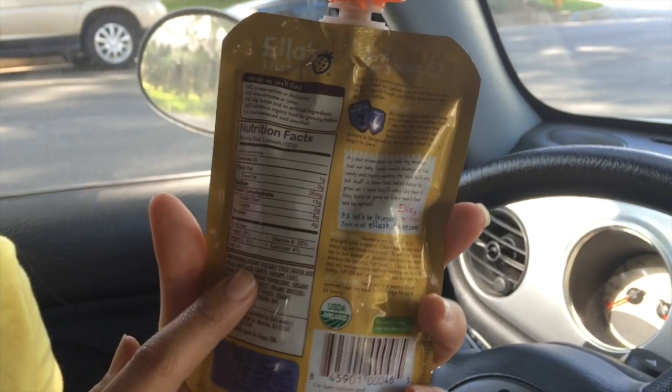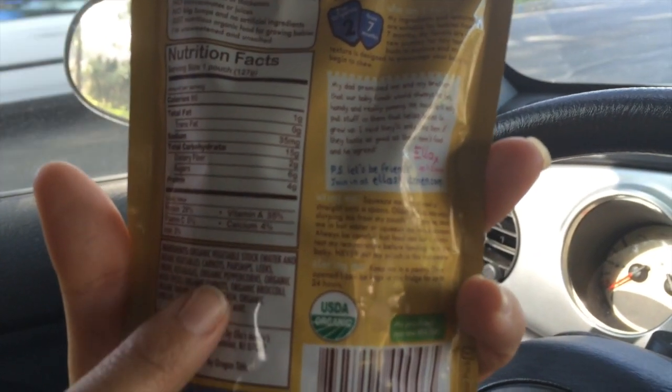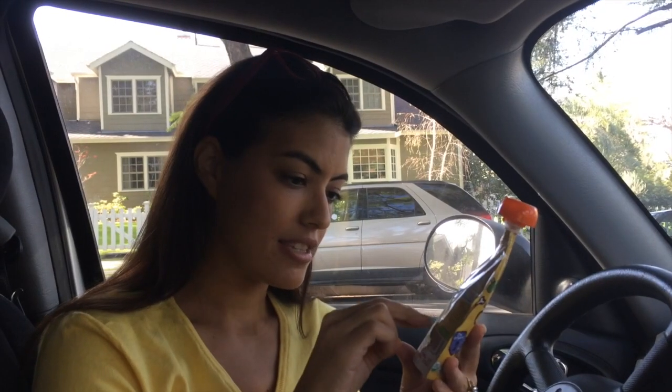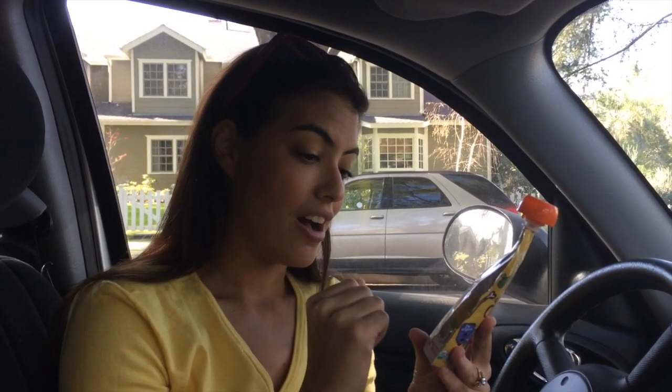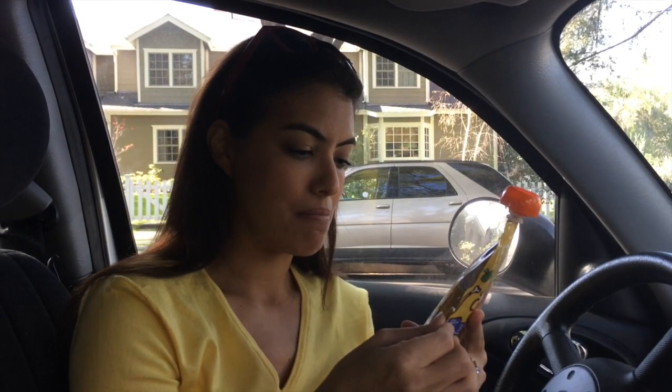Let's take a look at the ingredients on the back. The way they list ingredients goes from the most to the least. The first thing on here is organic vegetable stock, then organic carrots, then organic broccoli, then organic onions — chicken is fifth on the list — and then apricots, rice, and mint.